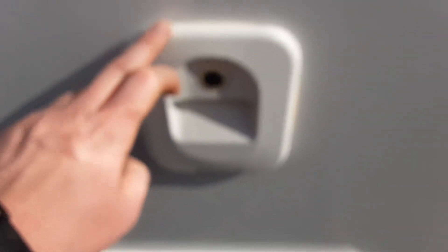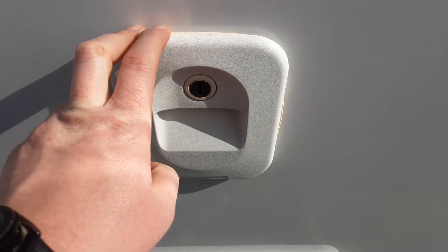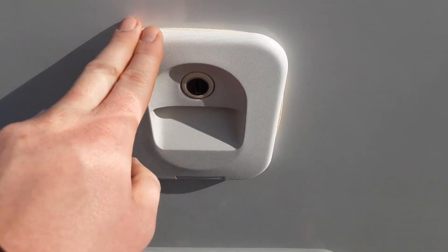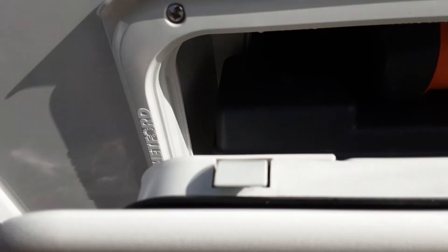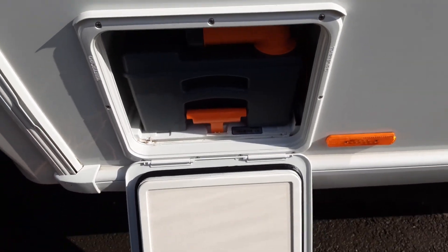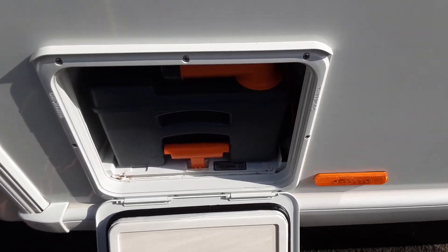At the top here at the back of the van we have a tank which takes three and a half litres of fresh water and a capful of the pink flush chemical. You put a capful in and three and a half litres of water prior to using the van, and you'll need to keep an eye on the level so it doesn't overfill or run down.